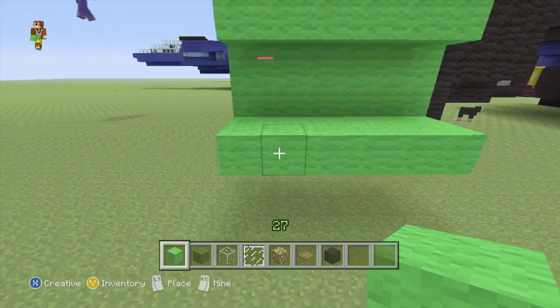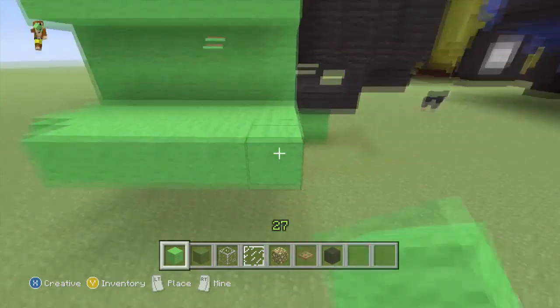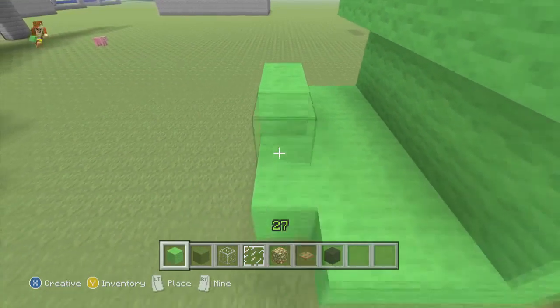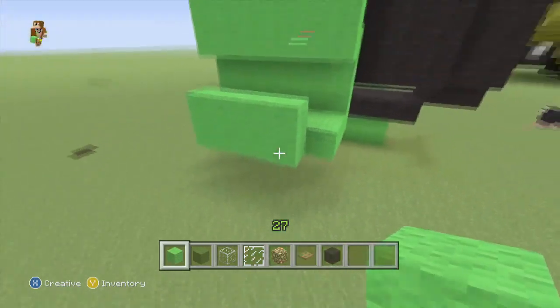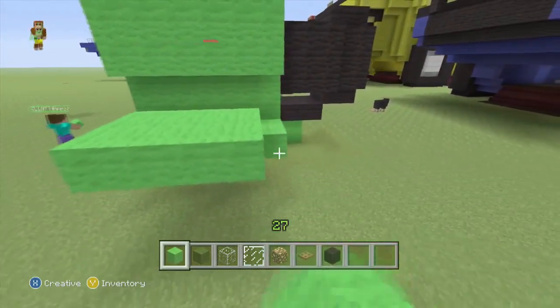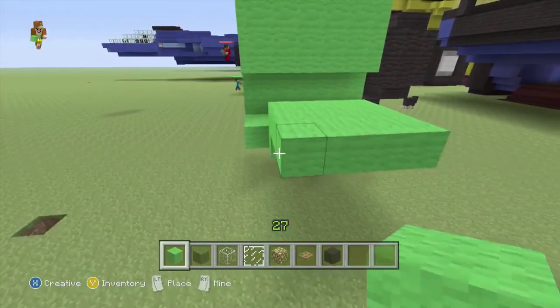From here we want to do a row of four like so, it's in the middle. Then a row of four on top of that, and we want an extra three, so it's a four by four — two rows, three, four.